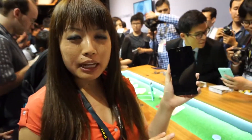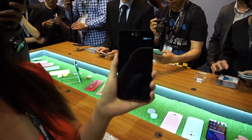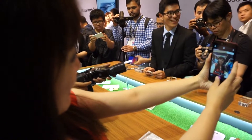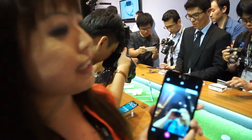Hey guys, I'm gonna tell you about this phone real quick, but first, let me take a selfie. What you just saw is me using Asus' latest Zenfone, the Zenfone Selfie, and it's made specifically for the biggest narcissists everywhere. Why is it made for selfies?